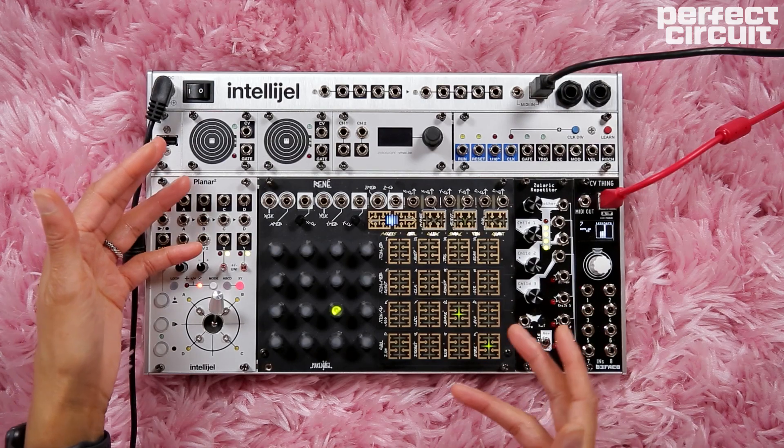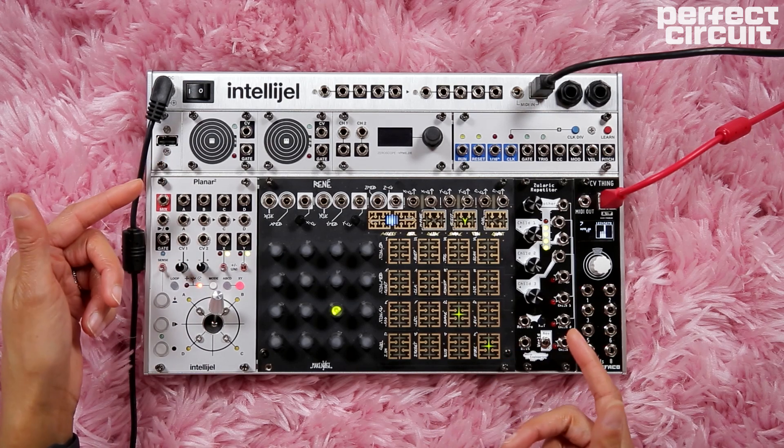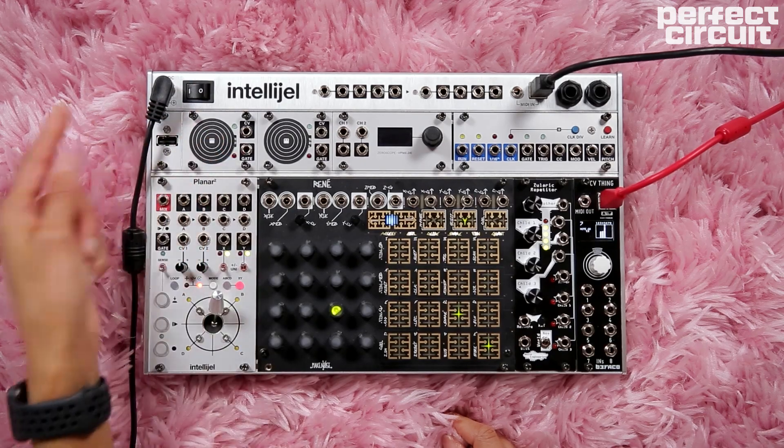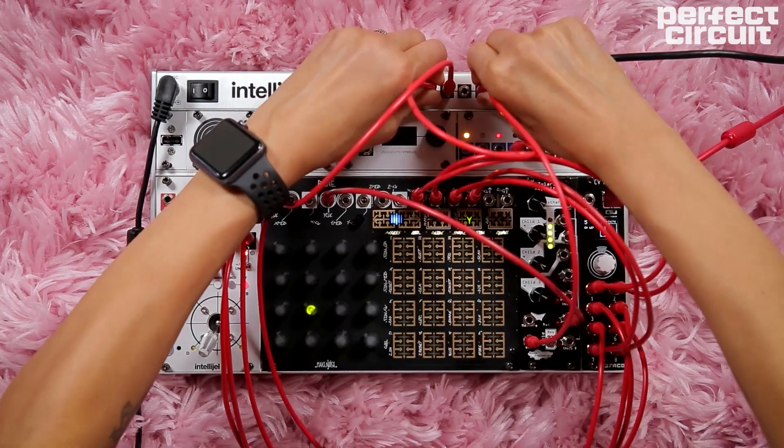So this is the 62HP Tactile DAW Controller. If you'd like to see more 62HP videos, be sure to hit the like and subscribe buttons below.